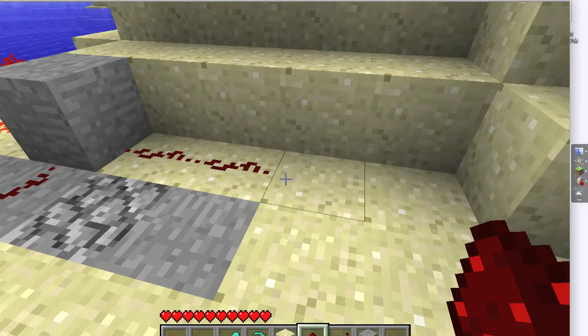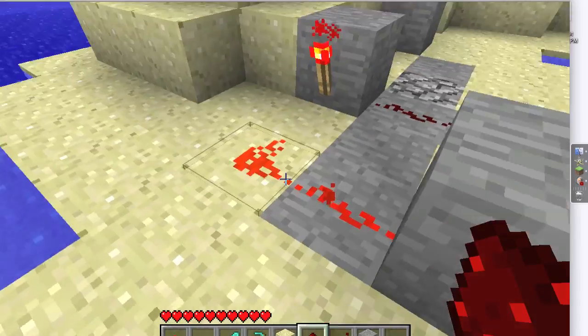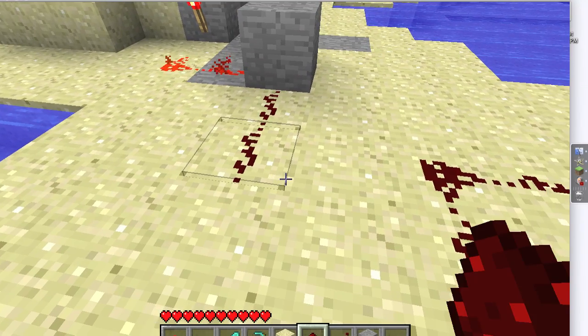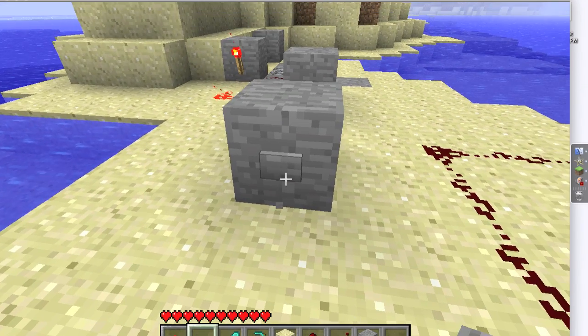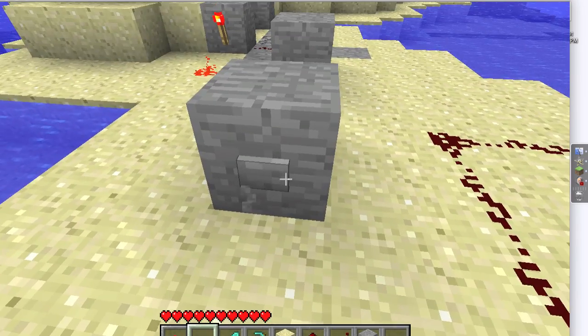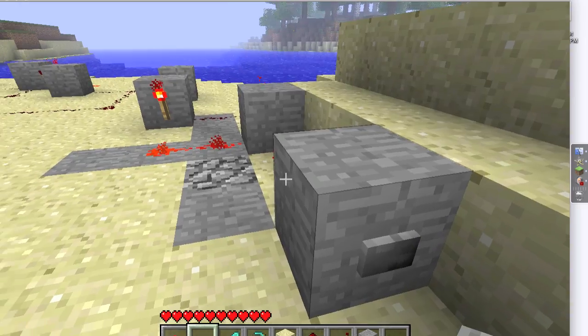Over here you have your wire to the button, and over here you have your wire to another button. That doesn't do anything because the current's already on, and pressing the other one changes it.